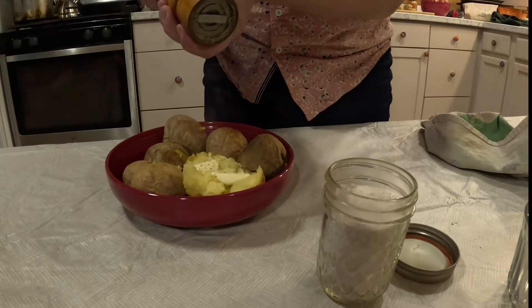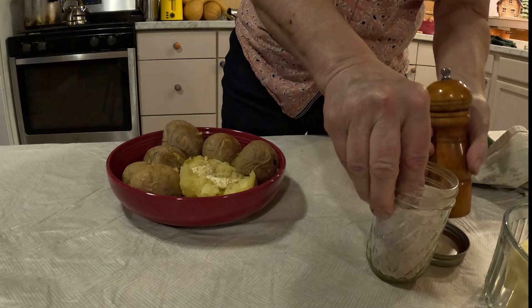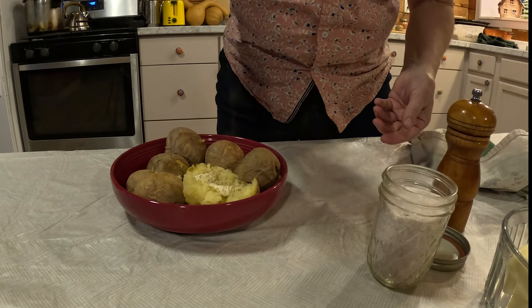Just a little freshly ground black pepper and some sea salt. Those are delicious.